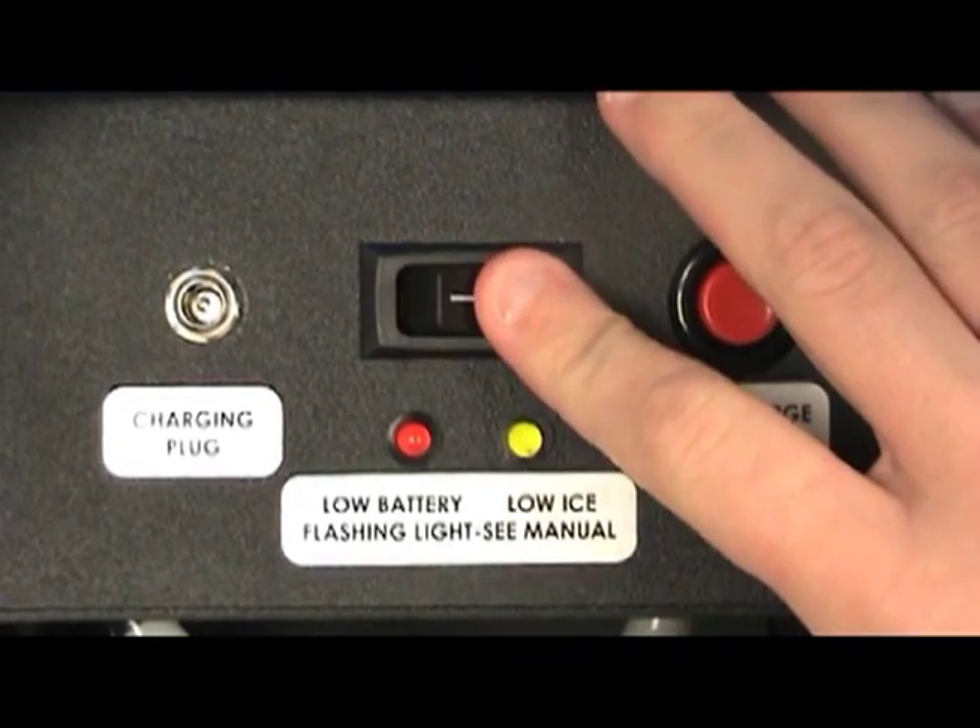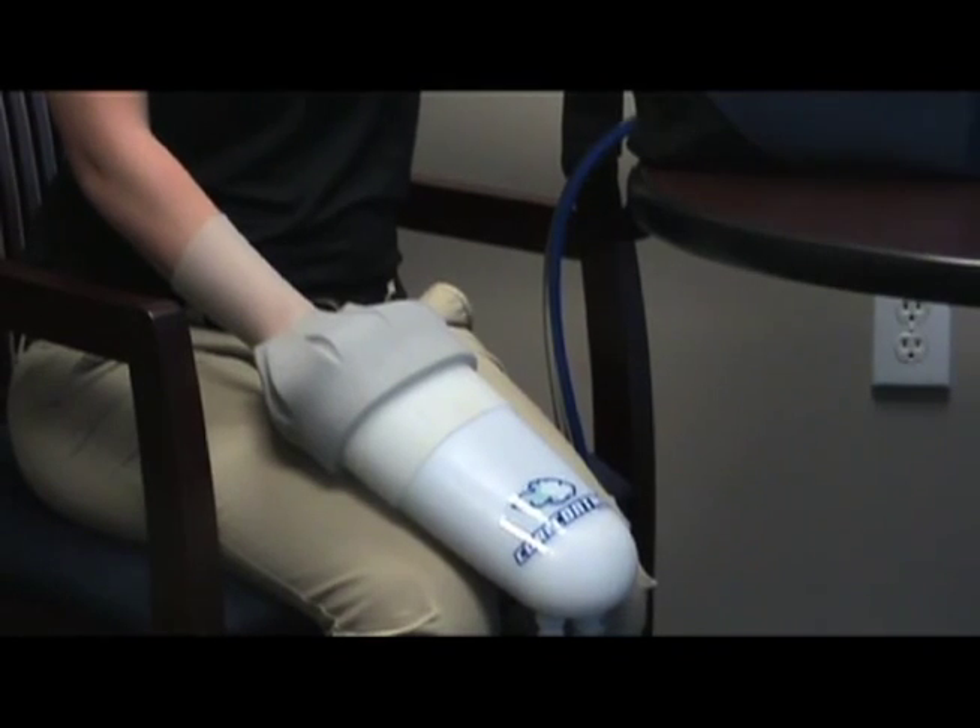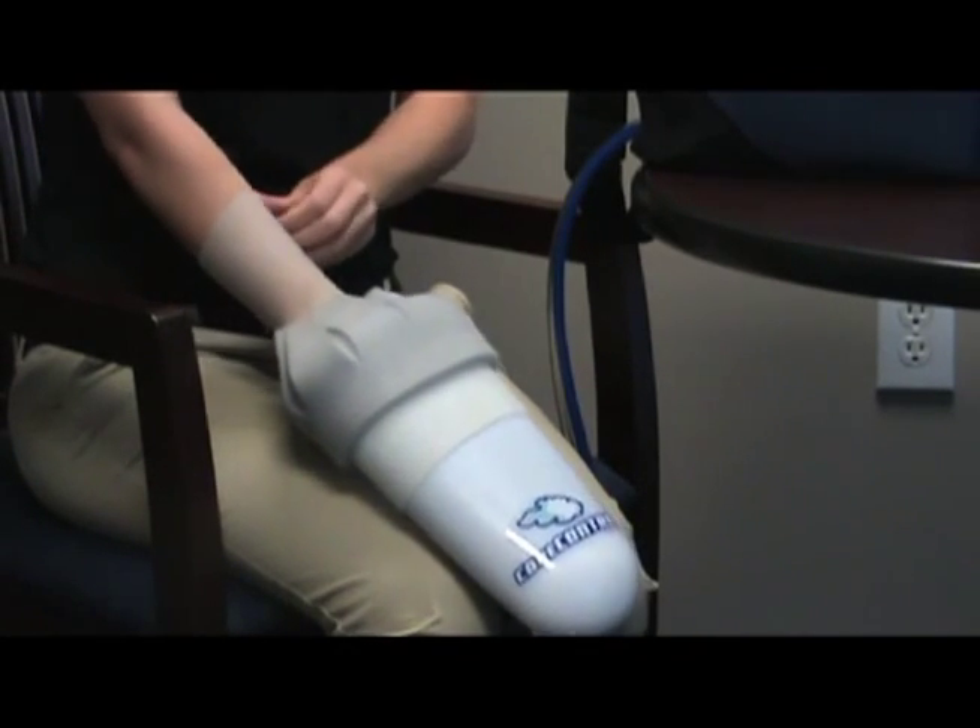To remove the hand pod, turn off core control. Grasp the wrist seal from around the forearm and remove hand.